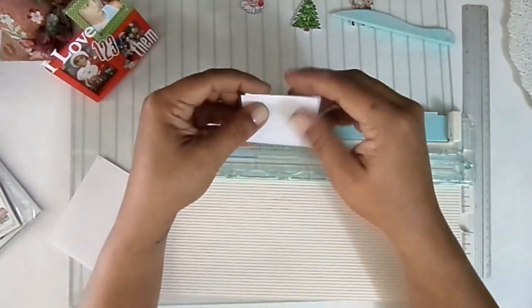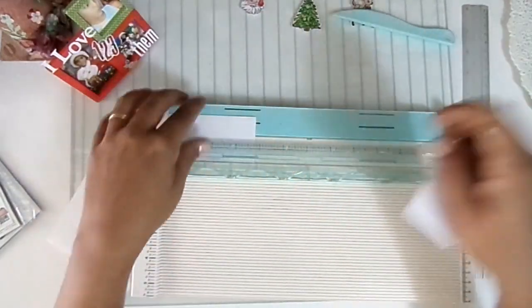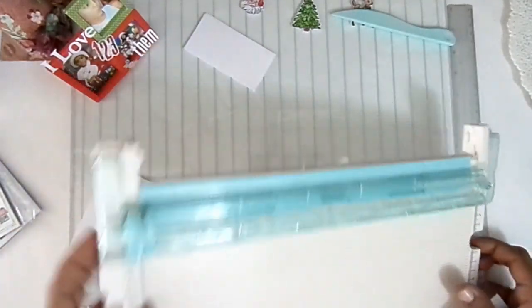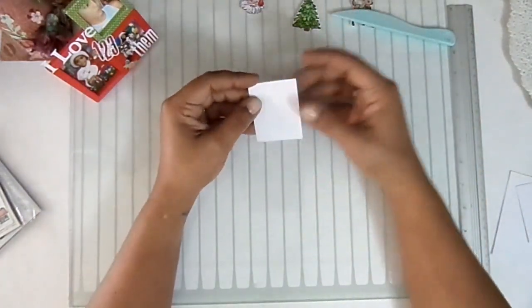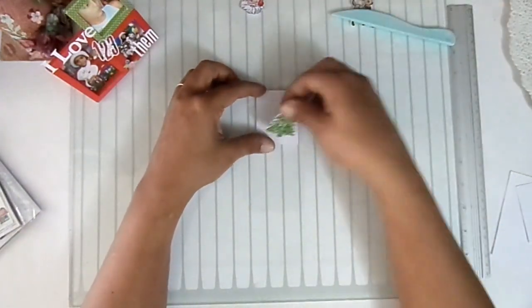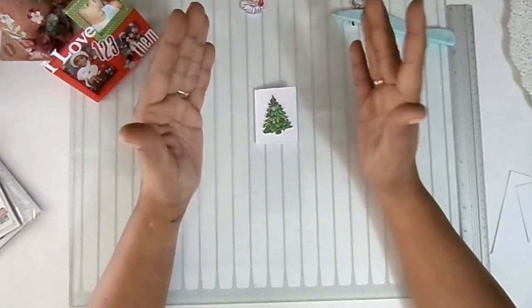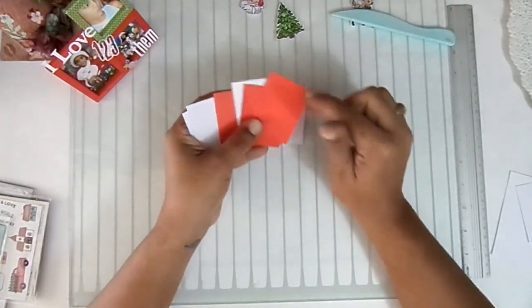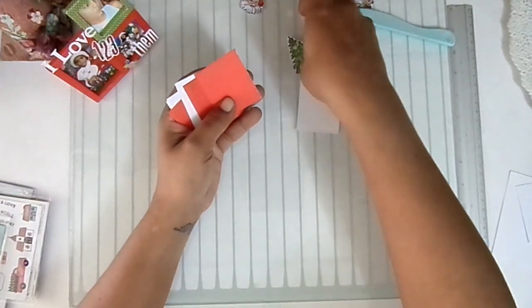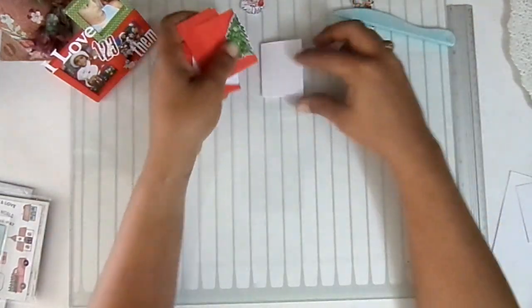For my first cards, I'm going to use a measurement of 2 and 3/8 inches by 3 and 5/8 inches — a little piece like this. I'll fold it in half, so that's the size they'll be. With a card this size, it doesn't require much work to decorate. It's something so simple — just putting the little tree and a word and the card is ready.